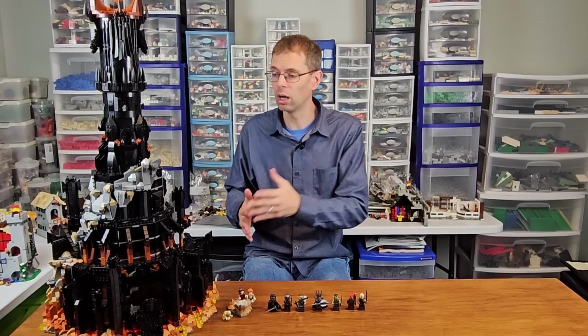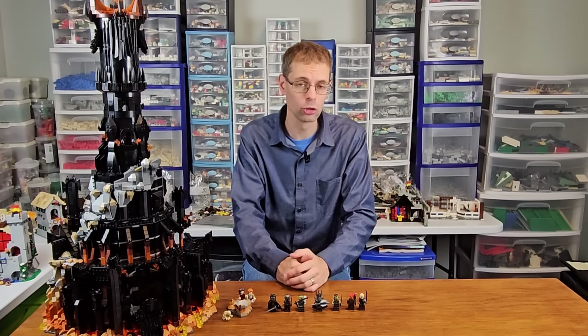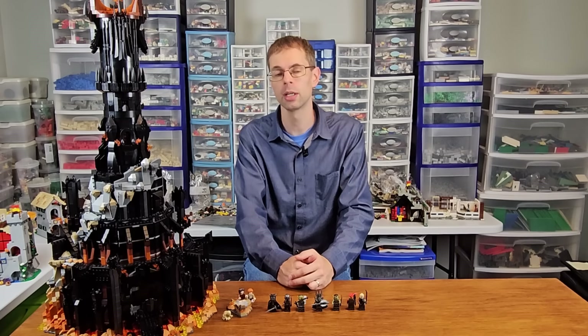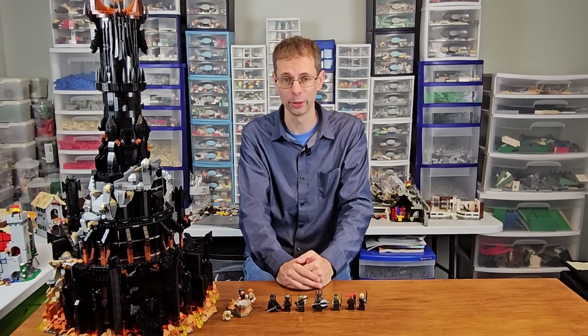So there you have it — our independent review of Barad-dûr. I hope you enjoyed it and learned something. If you did, go ahead and like this video and subscribe so you don't miss any more of our Lord of the Rings content. Thanks for watching, and always remember to keep building together.